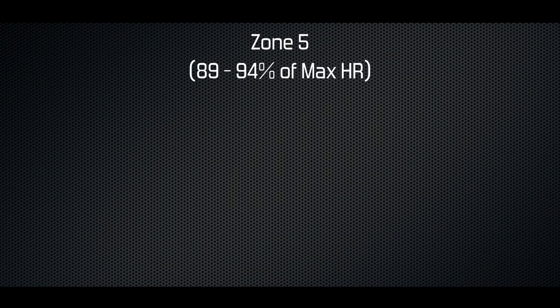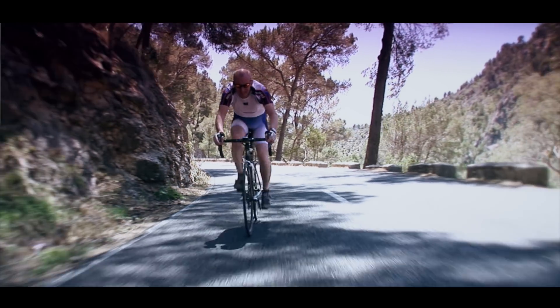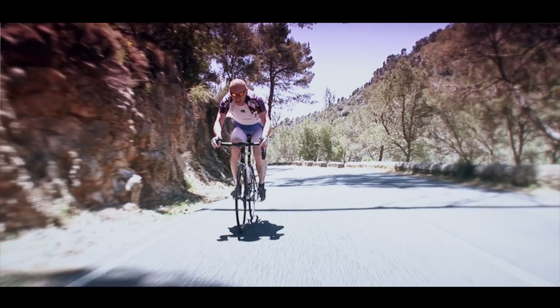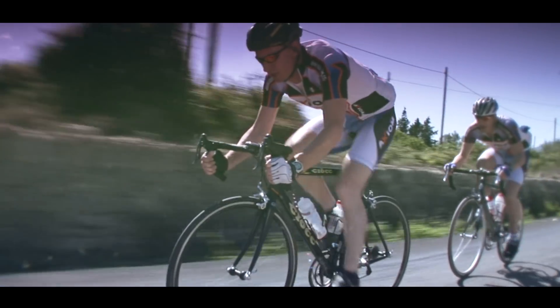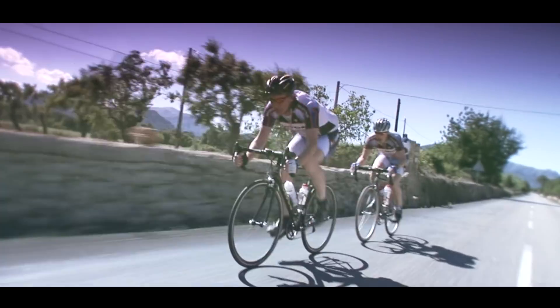Zone 5 is between 89 and 94%, giving us a range between 167 and 177 beats per minute. At this intensity you should be gasping for breath, but the payoff will be improved time trialling and short-term resistance to fatigue. Zone 6 is anything above 94%. You won't be able to maintain this level for more than a few seconds, but training at this intensity will increase your sprint speed.